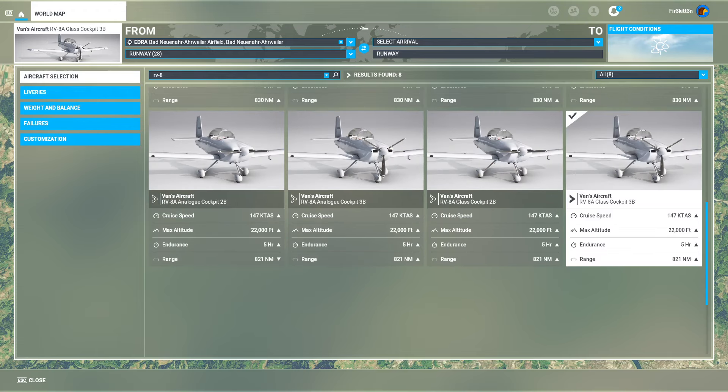In terms of specifications, based on a version using an IO360, the specs are for 200 horsepower, not the 180 that's in the version we're using. Ballpark is 190 max speed, 180 knot cruise, 50-ish knot stall speed, range is about 800 nautical miles. That's on the slightly bigger, fuel injected 200 horsepower version.